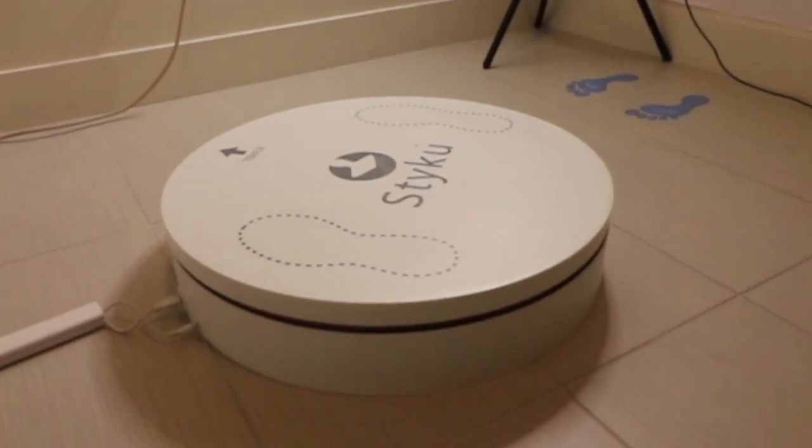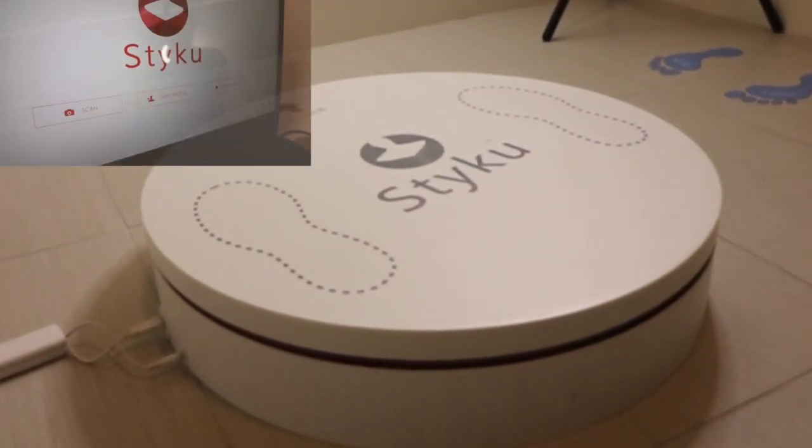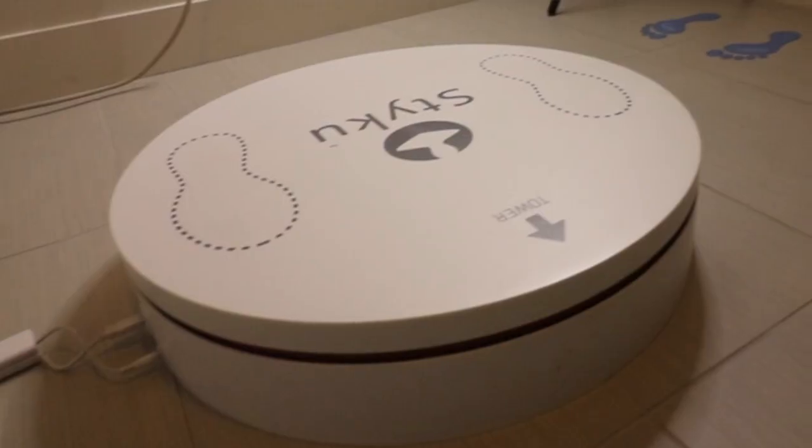Upon completion of a scan, if it is not centered back to the camera, just go into your tools, find your turntable tab, and you may manually start and stop your turntable to its proper starting position.